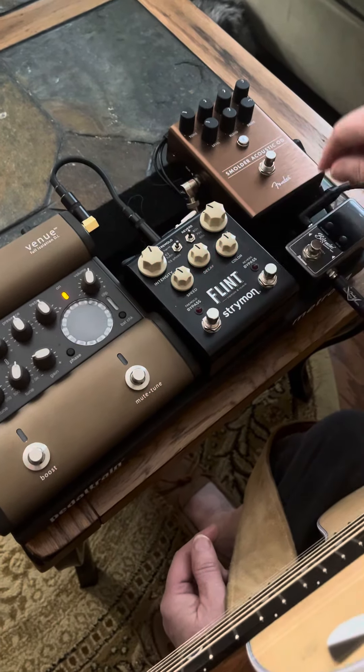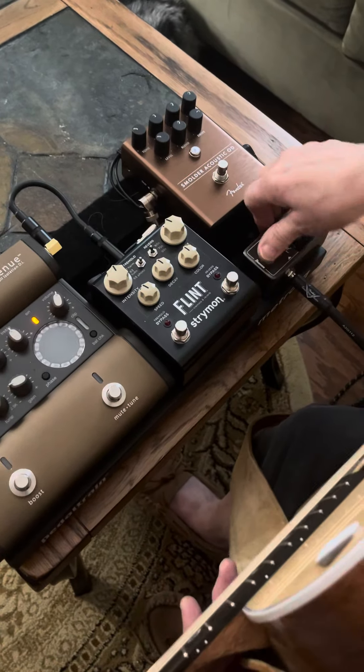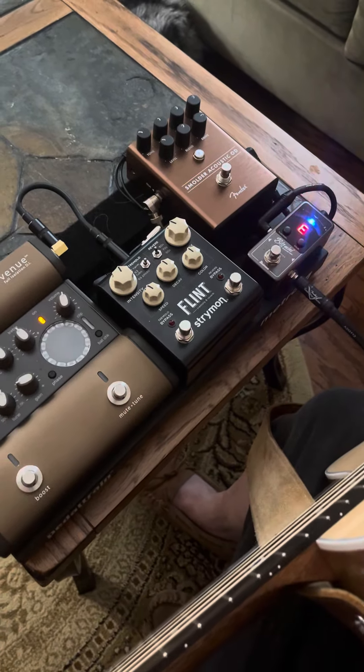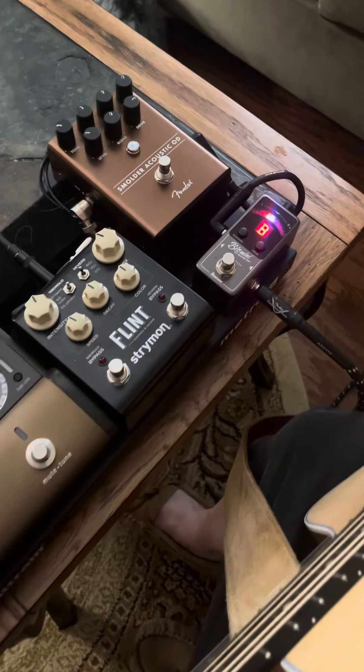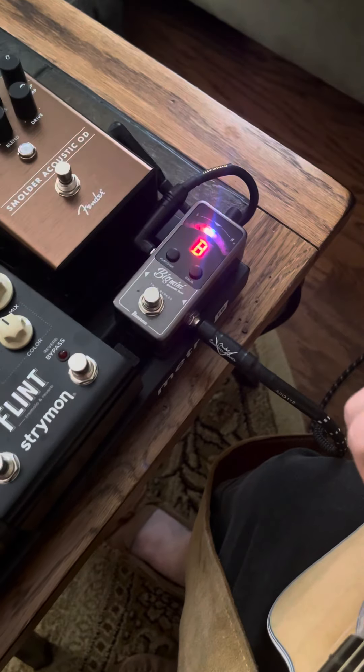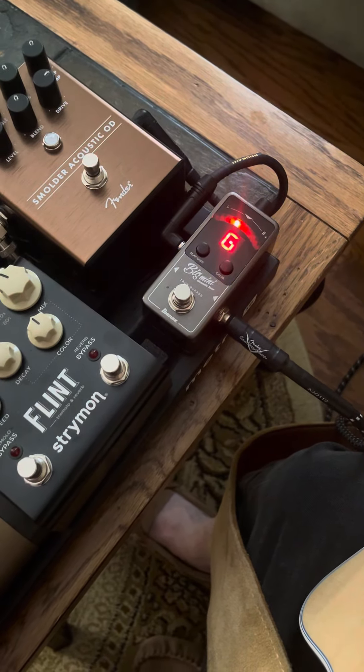So let me show you what that sounds like. What I would first start with is tuning the guitar. You can see this little Big Mini that I have on here — it's a very inexpensive tuner but it's very responsive and it works very well.